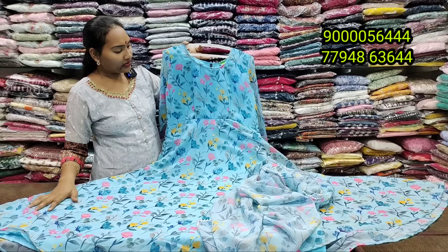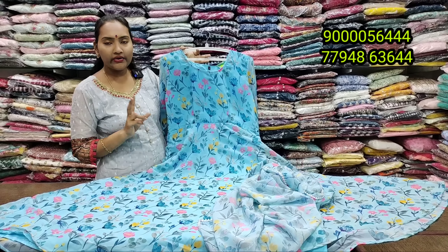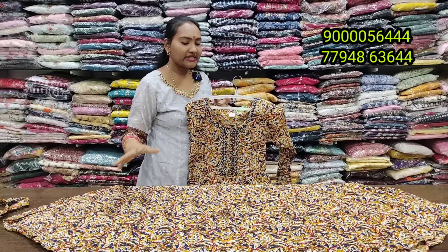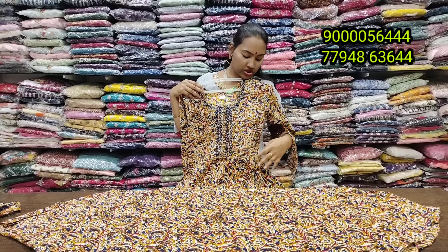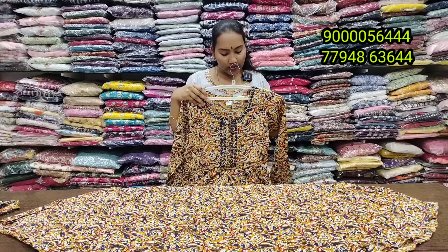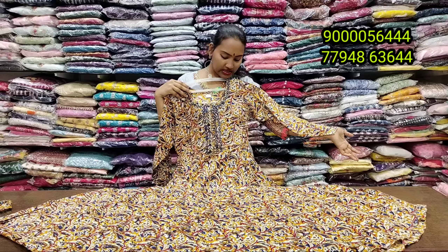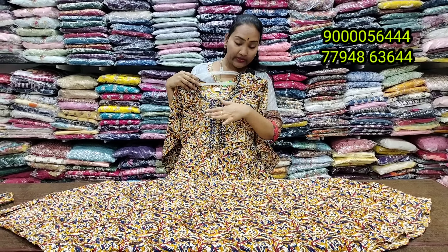It is suitable for weddings, budget functions, semi-party, and also works as a two-piece concept. It is completely different — a full gara pattern printed with a sky blue combination of different flowers. It has a good quality crepe lining and is a 2-piece concept.